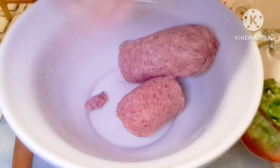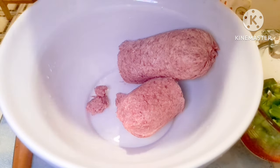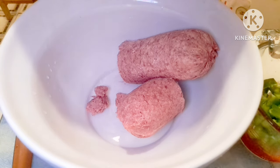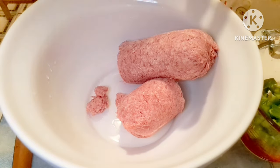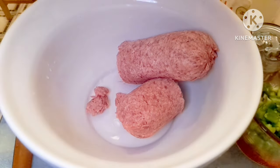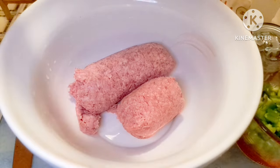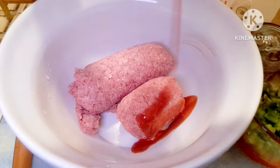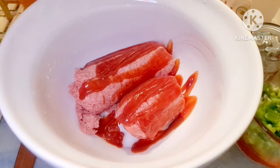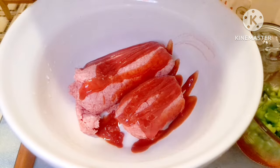My pound and a half of ground round for the meatloaf - I prefer to use the 80/20 but I couldn't find any, so I have the 73/27. It should be okay. Into that I'm going to add some ketchup - I don't really measure, I just visually do that - and then we're going to add the Worcestershire sauce. I kind of eyeball that too.